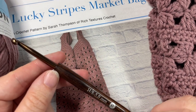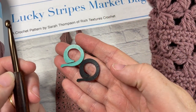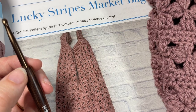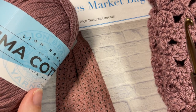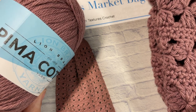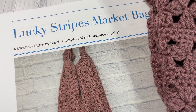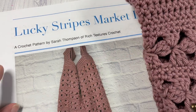You're also going to need a five millimeter crochet hook, as well as four to six stitch markers. You're going to use those to mark your bottom corners as well as your top, and I'll show you how to use those as we come to it. Each ball of Pima Cotton has about 186 yards in it, and I've used three balls for this bag. You'll also find a copy of the written pattern on my blog at richtexturescrochet.com, with direct links to each of these items in the description of the video.